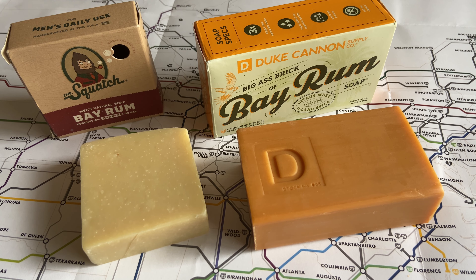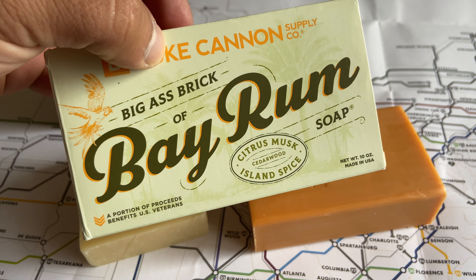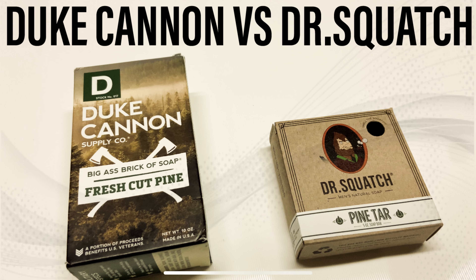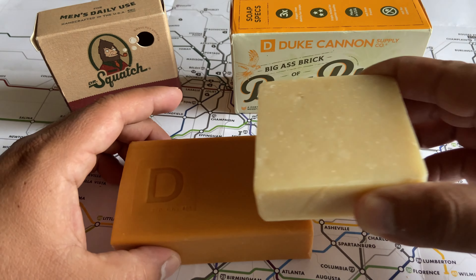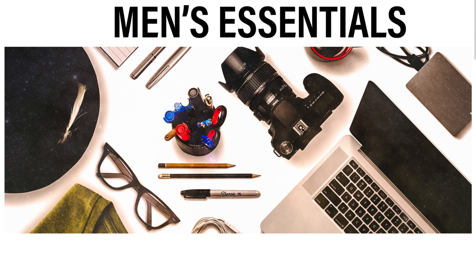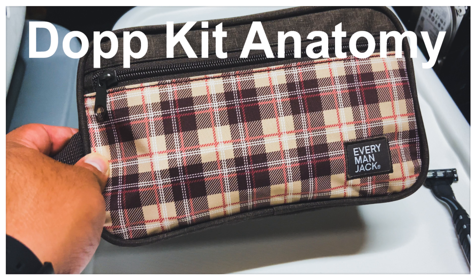Hey everyone, welcome back to Men's Essentials channel. Today I want to make a part two on my review of Dr. Squatch versus Duke Cannon soaps. The first video was on the pine tar scent of each one of these soaps, so if you want to see that go check out my page. Today I'm reviewing the bay rum scent of each one of these soaps. On this channel I'm going to be making reviews about watches, sunglasses, just anything that I think is an essential item that men should have, so if that's something you're interested in please like and subscribe.